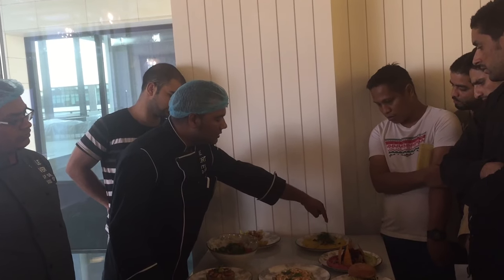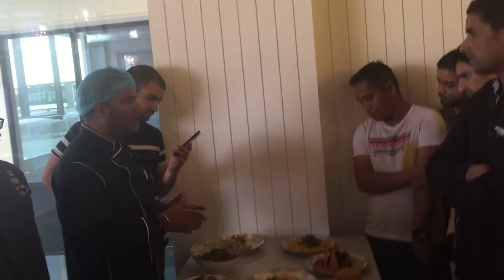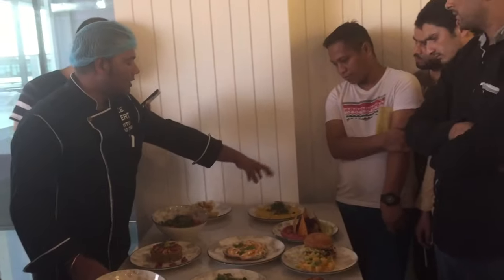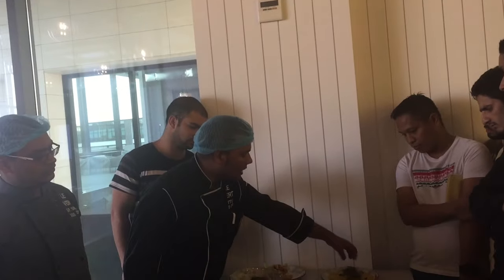And then we have the rosemary chicken here. We have the chicken marinated with rosemary and some of the spices — salt and pepper, some paprika. And we put it here. This one is grilled and sautéed. And on top of this one is arugula.